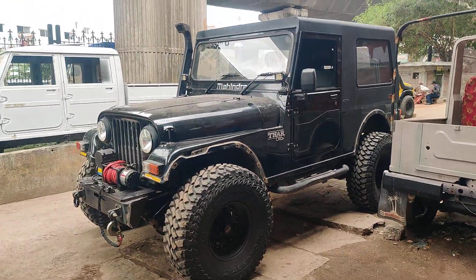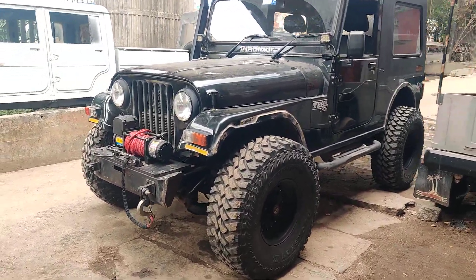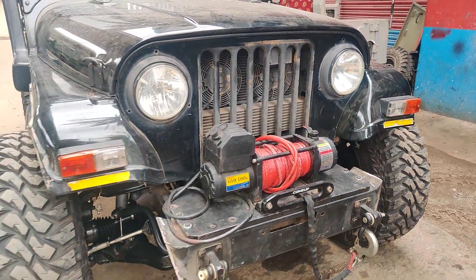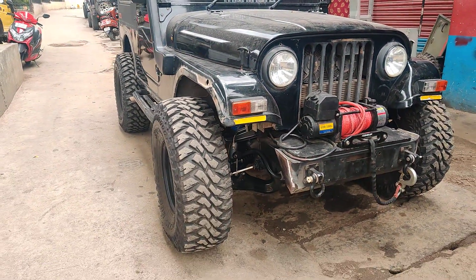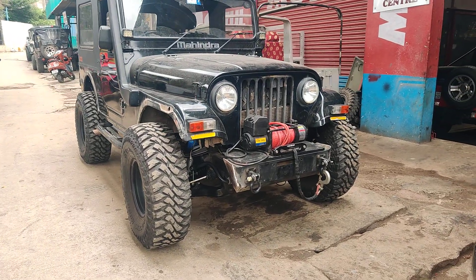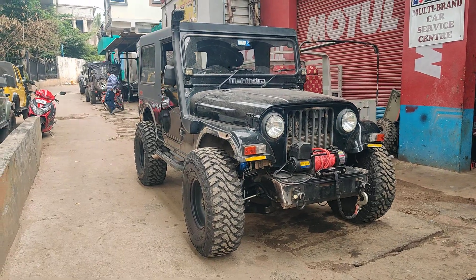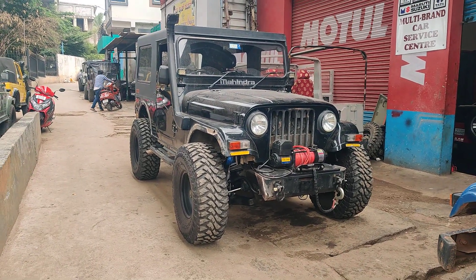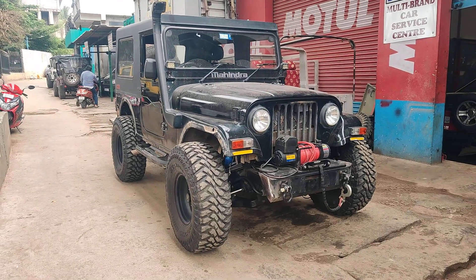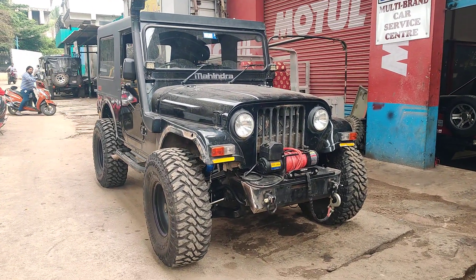You can check out this Car CRD vehicle which has been completely upgraded at Jeep Zone Bangalore, with modifications including full suspension, winch, upgraded tires, and Profender shock absorbers — completely modified at Jeep Zone Bangalore. For any queries, WhatsApp us on 9886679617. We are based in Bangalore. Please like and subscribe to our channel, stay tuned and watch more videos coming. Thank you and have a great day!